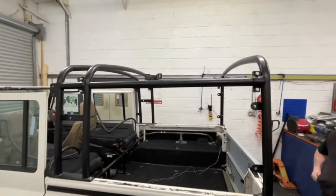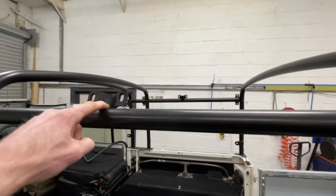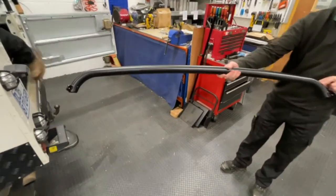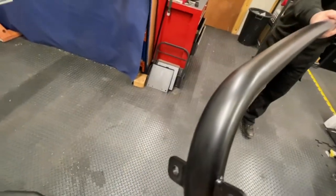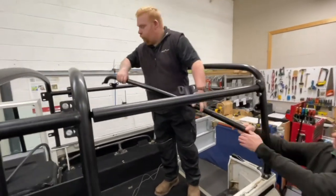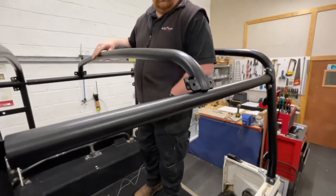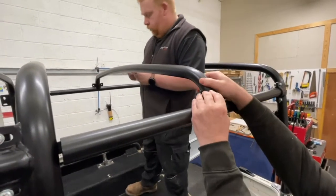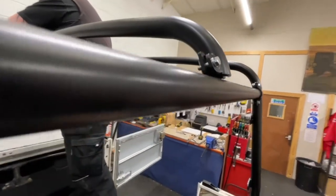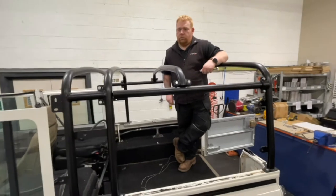With the horizontal tie bars loosely bolted in place, we're now going to add the interim support hoop — that's the bar that joins the two horizontal tie bars together across the middle. The two bars in the kit look very similar, but the one you want has little tabs on the end that match up with the cups on the top of the hoop. Lift it up into place and it should just slot in. It's held in place with M8 by 25 hex bolts, washers and nylock nuts, with the bolts pushed through from the outside and the nylocks on the inside.